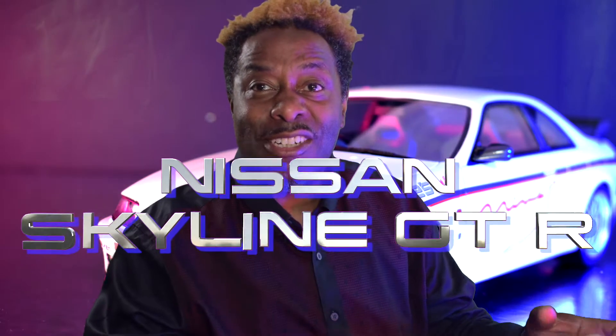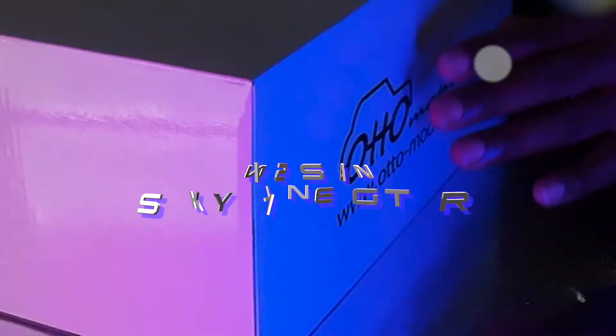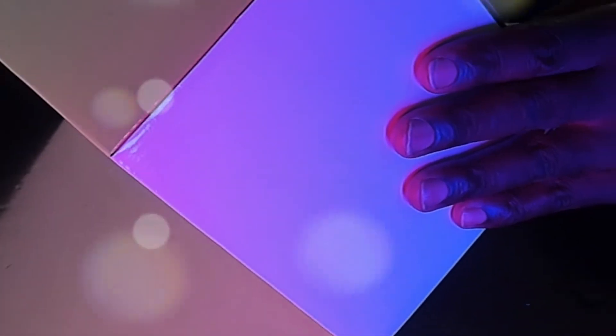Hi, it's Chris Simpson from CS9cast Tuning. I hope you guys are all well. Today I will be reviewing and unboxing this Otto Models Nissan Skyline GT-R. This one is the R33 and it's a tuned model by Mines.